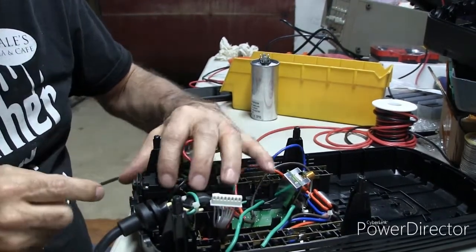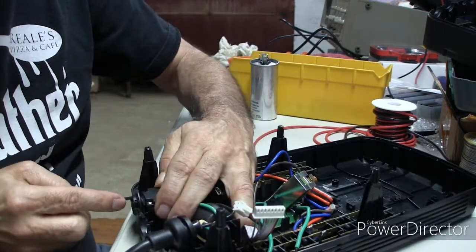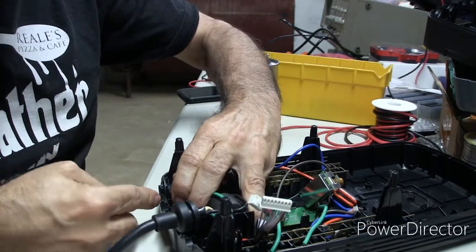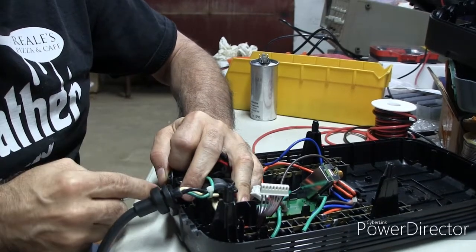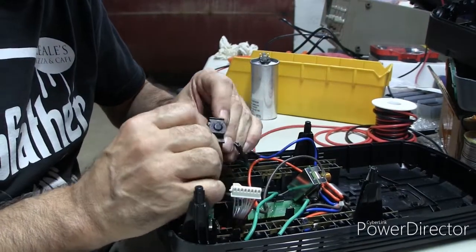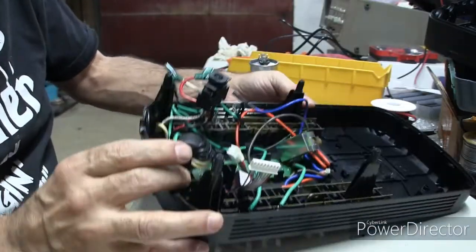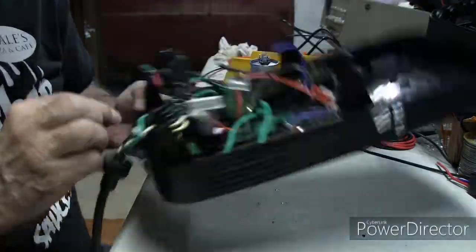It looks like this piece is part of the case and just pushes in, so whatever we use it in we'll probably have to drill a hole for it. It looks like it's got a couple of tangs on it — we'll just depress those tangs. We'll measure that and just drill a hole in whatever we're doing. Because this is part of the case, it's not like we can reuse this ring, which is a shame because that would be nice. Maybe we can figure out a way to cut that out and attach it to whatever you're using.